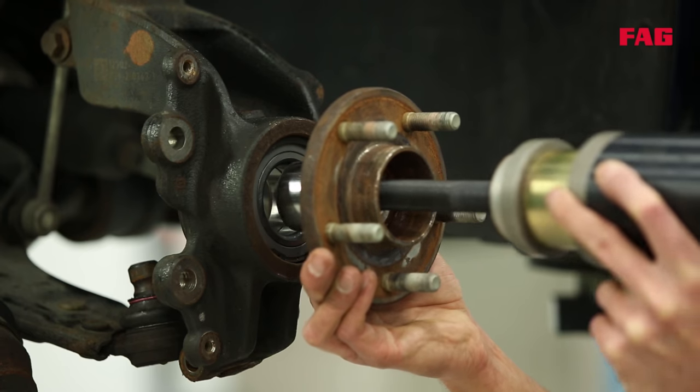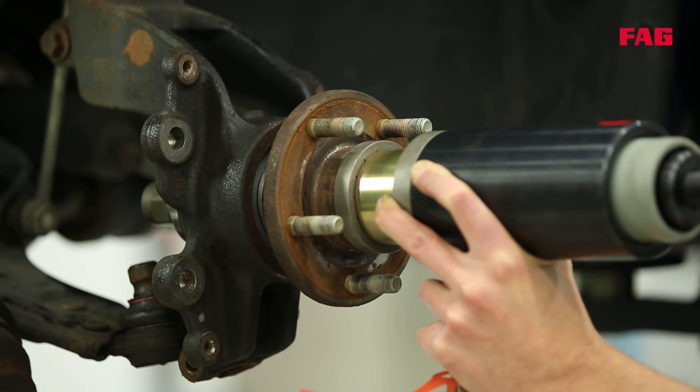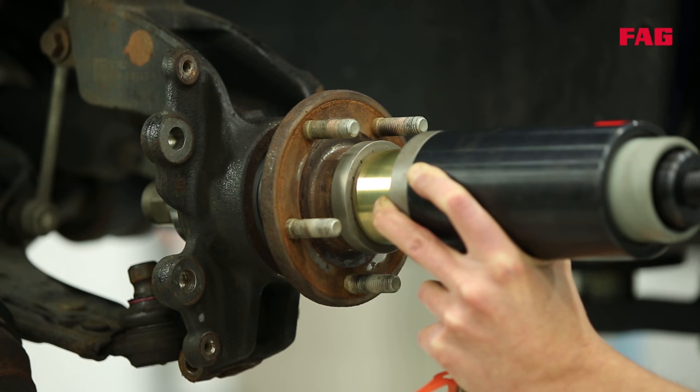Now the wheel hub will be pressed in and then everything else can be put back in place — drive shaft, braking system and wheel are fitted. Everything needs to be fitted using the correct tightening torque recommended by the vehicle manufacturer, and you can find these torque settings on RepExpert, our online garage portal.